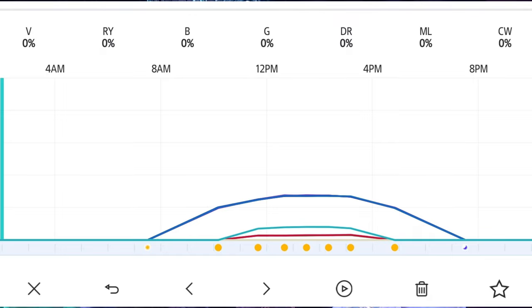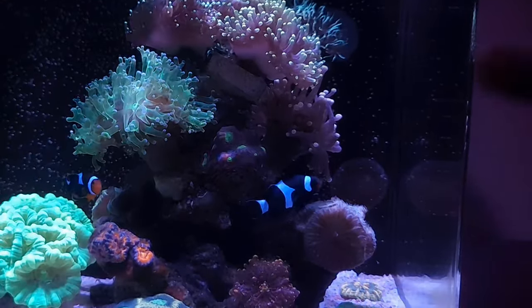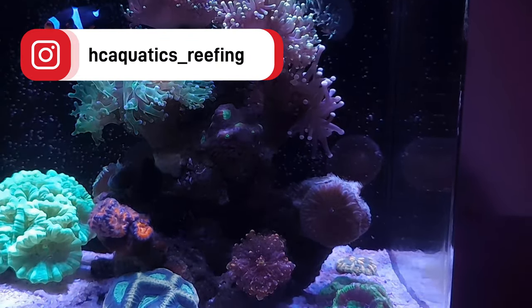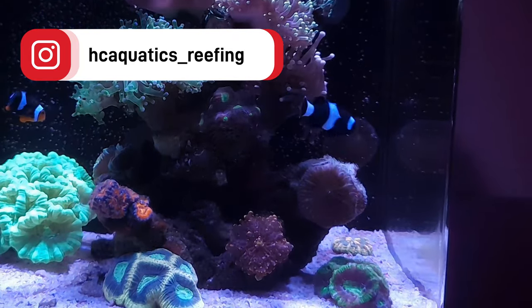If you want to try out my lighting schedule or use it as a base for yours, just hit me up on my Instagram page and message me there — I'll send it over no problem. That's a wrap for Hitsy Aquatics. Don't forget to like, share, and subscribe — I'll see you next time!